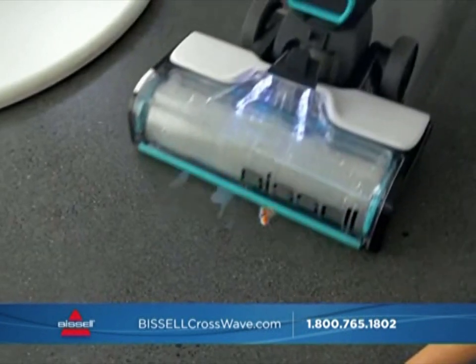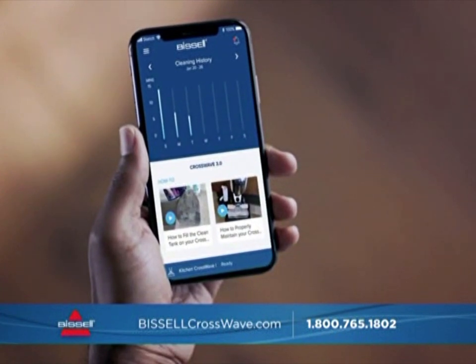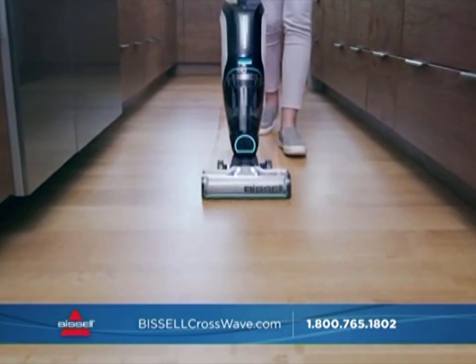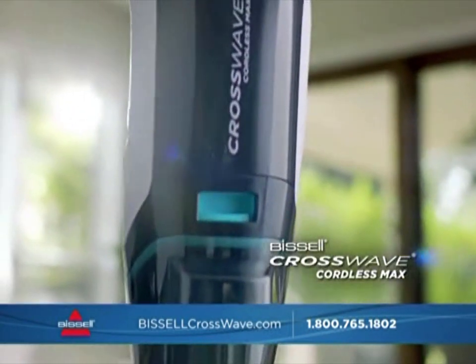Plus, the Bissell Connect app tracks your cleaning, sends you maintenance alerts, and more. Now you can vacuum and wash your floors and area rugs at the same time with the Bissell CrossWave Cordless Max.